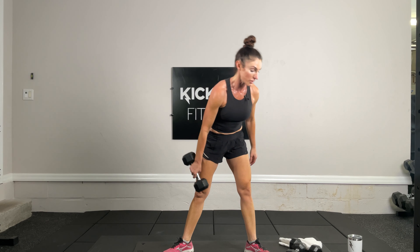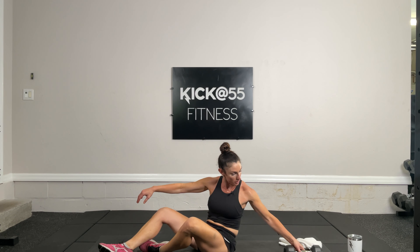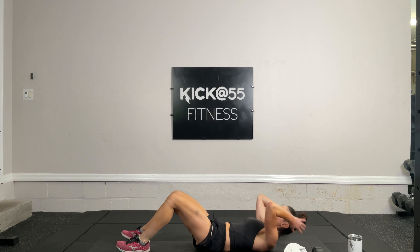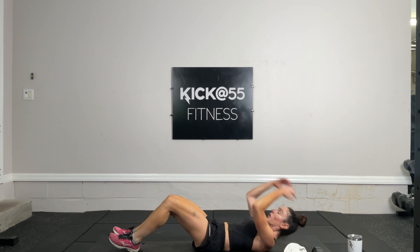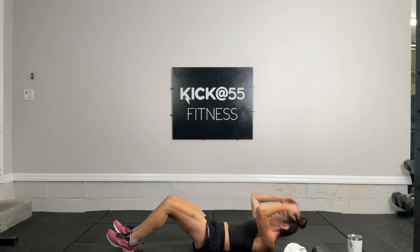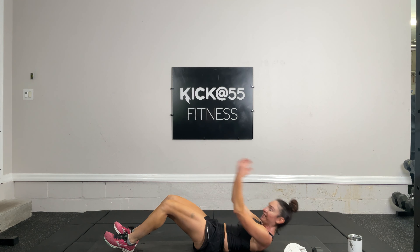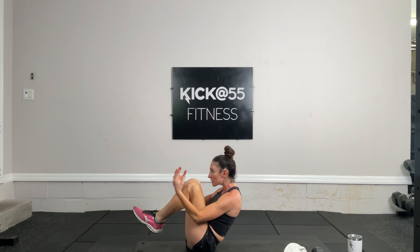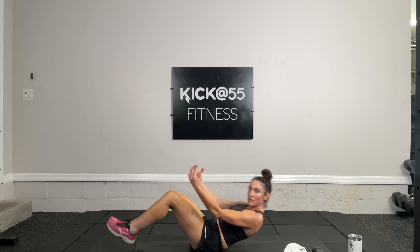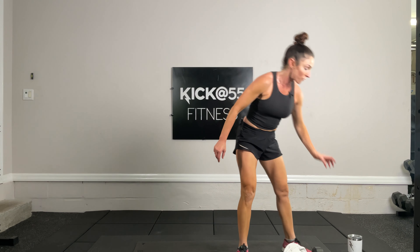Exercise 14 — 10 knee to elbow crunches. Lying on your back in a supine position, hands behind the head, knees coming into the elbows 10 times. Both your upper body and lower body crunch together, really targeting all parts of the abdomen: one, two, three, four, five, seven, eight, nine, and ten.